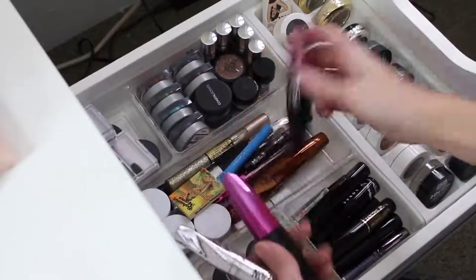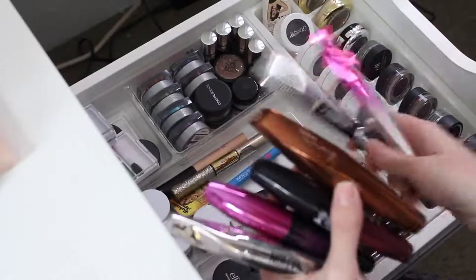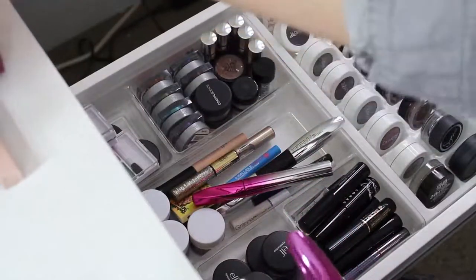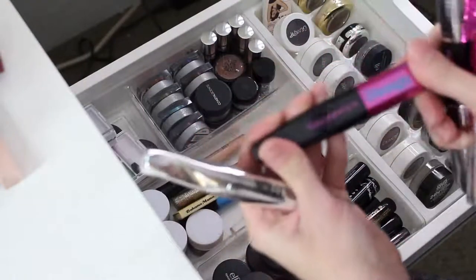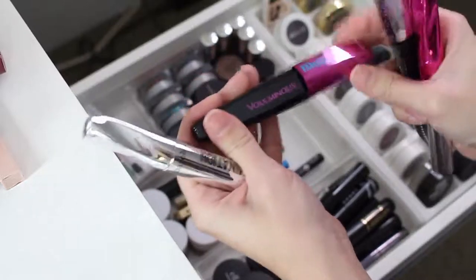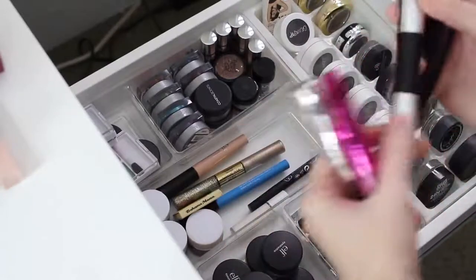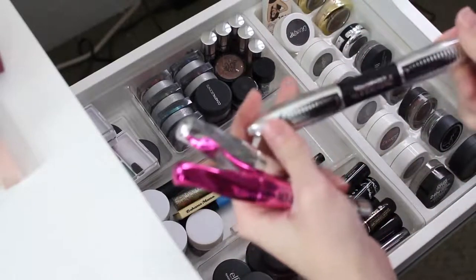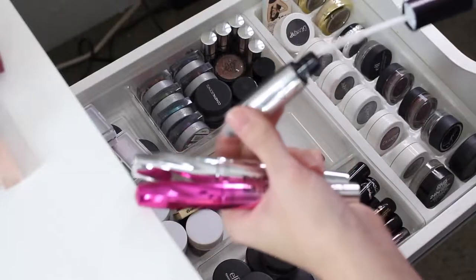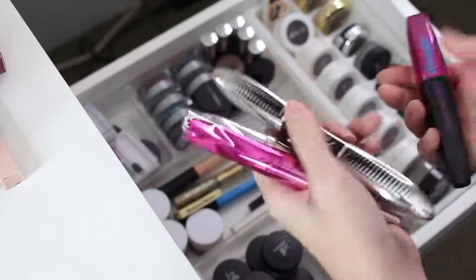So then we have a bunch of mascaras, and these I do believe have all been opened and used, so I can't pass these on. What I know I'm going to get rid of is this Rimmel one and this NYX one. I have this L'Oreal Miss Manga one — I love this formula and it's actually in a really cool color, and coming up on spring, hopefully I'll use that a little bit more. Then these are the Bare Minerals Lash Domination — I'm going to keep those. And the L'Oreal Voluminous Superstar has fibers on one side and the actual mascara on the other side. It still seems good, so I'm going to keep all these.